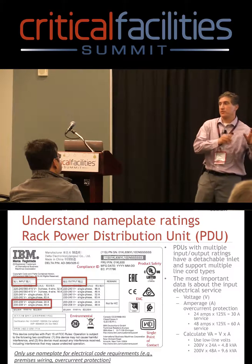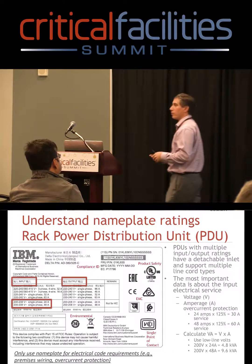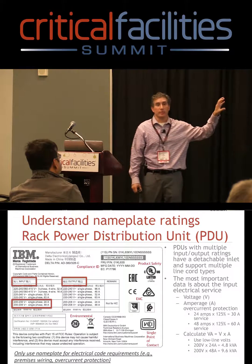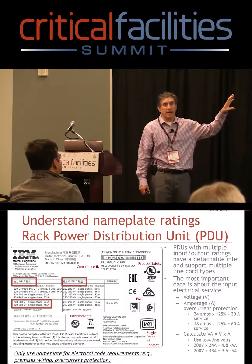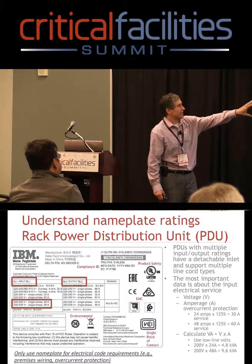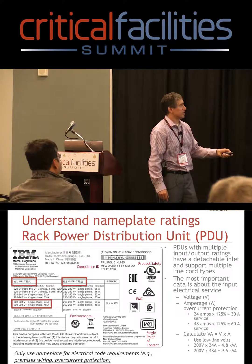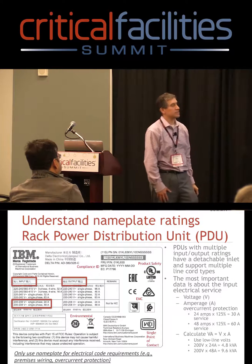Now that I've talked about the server, storage, or networking type nameplates, the next one is the PDU — the power distribution unit. This one's probably just as bad. It's got all the stuff there. At least on this one I show you, there's product safety, there's EMC, there's environmental compliance stuff.